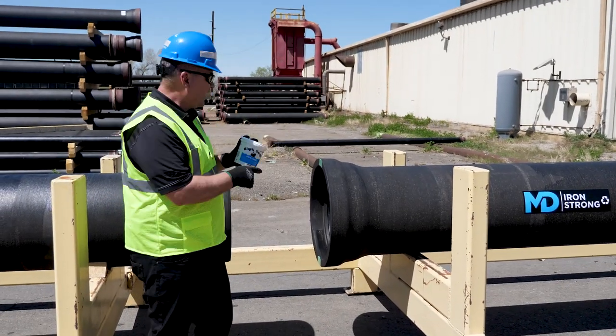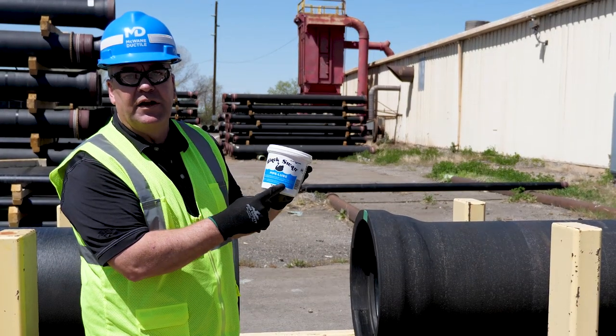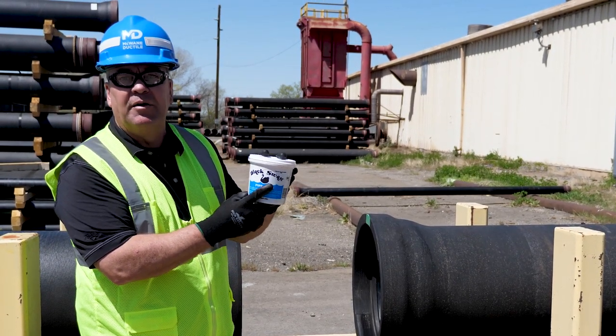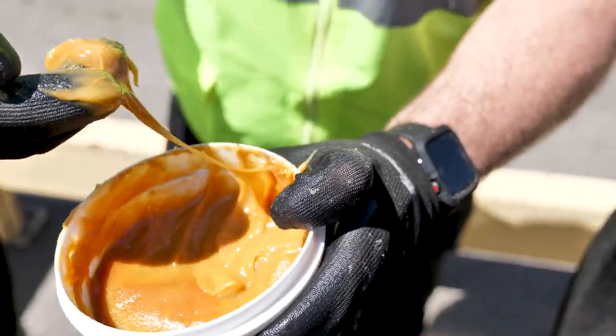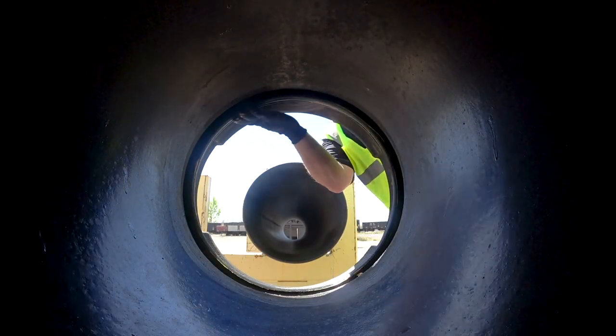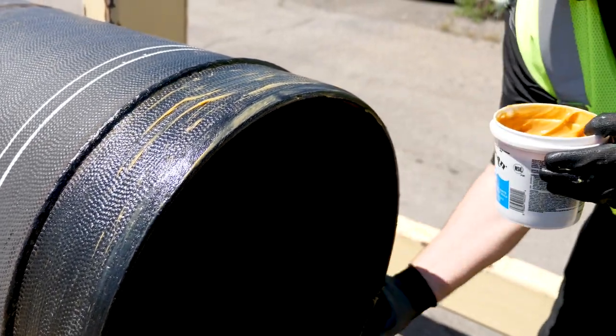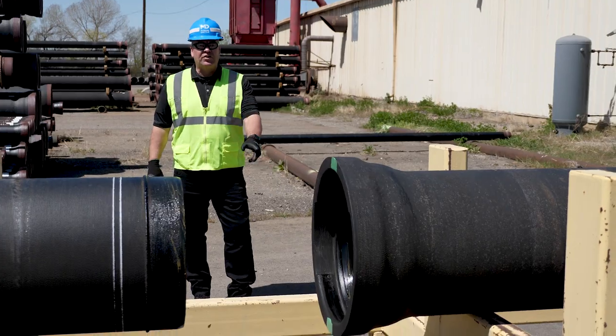The next thing we need to do is lubricate the gasket. We use an NSF 61 approved lubricant — only use lubricant provided by McWane Ductile when you're assembling your joints. Make sure you get all the way around and lubricate the gasket, the face of the gasket. We also want to lubricate the adjoining spigot back to the weld bead.